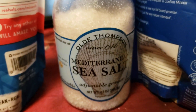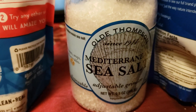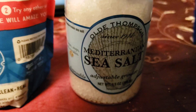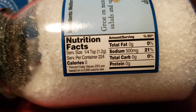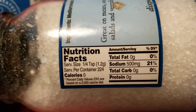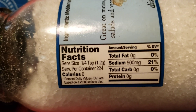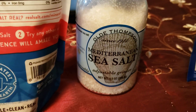This next one is Old Thompson Mediterranean sea salt and it's white — this is actually what I mixed in with the pink salt when I was grilling. This one has 500 milligrams or 21% of your daily value. It's not one of my favorites but it's in my top ten.